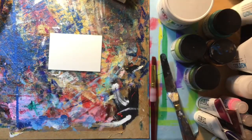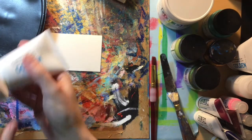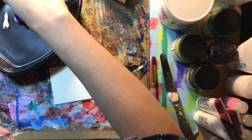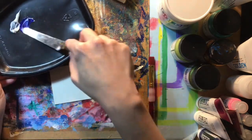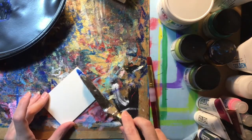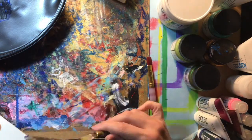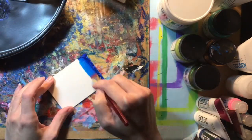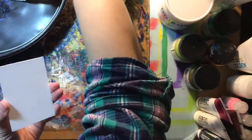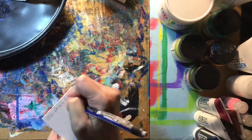Our substrate for experimenting is a piece of map board cut to the size of an artist trading card — two and a half by three and a half inches. We're going to begin with the light molding paste from the kit, mixing it with the open acrylic paint and building up some textures to see whether it holds the shape of marks made with a palette knife versus a brush. It's always a good idea to label your experiments so you know what you're doing.